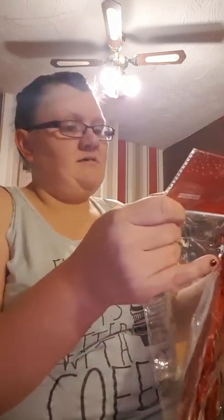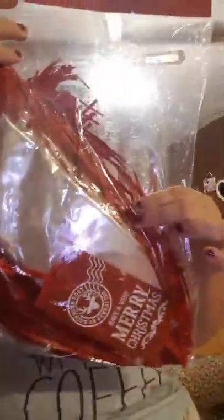Next thing I got is this hamper wrap. I'm making my mum a Christmas hamper, so I thought I'd buy this off Charmaine when I saw it. It's this red stuff, like Christmas wrap. So I thought I'd buy it off Charmaine and I can do my mum's hamper.